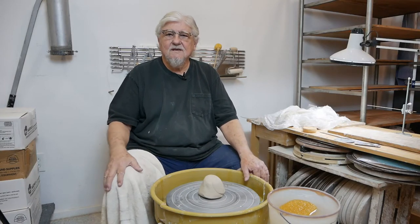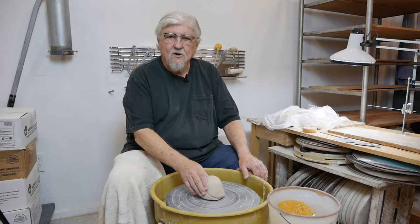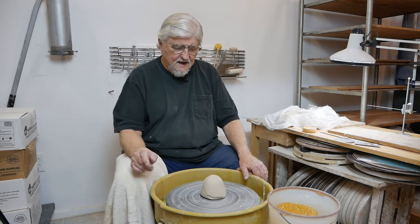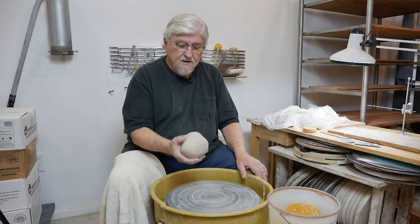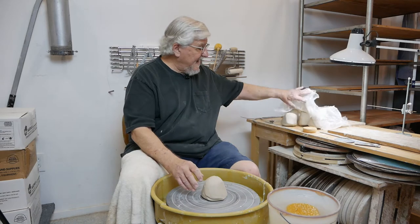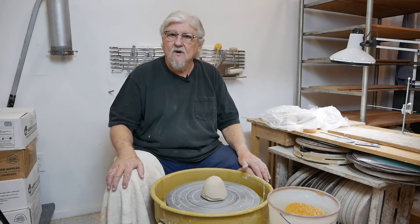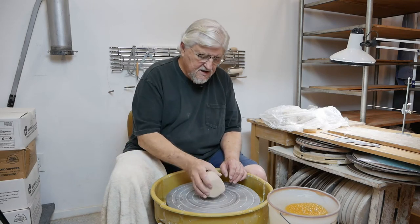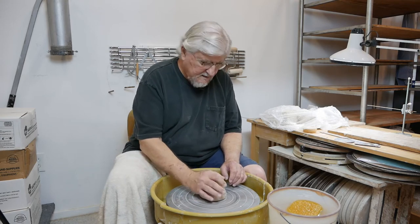I'd like to show you some strategies on making matching bowls — matching so they stack well, matching so they become a set. The very first thing you can do to simplify getting them all the same size is simply weighing the clay. I've got a two-pound ball here and a stack of two-pound balls. First, you have to decide what bowl you want to make: whether it's going to be wide or tall, salad or dessert. Start by just making a simple bowl.